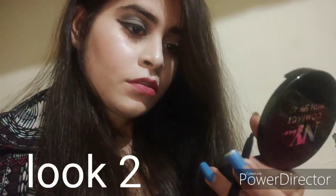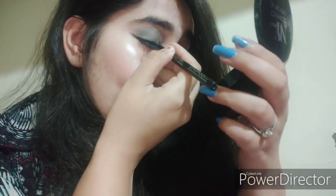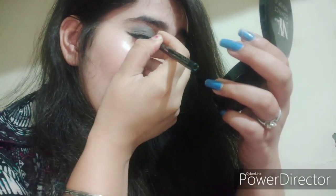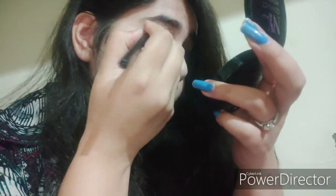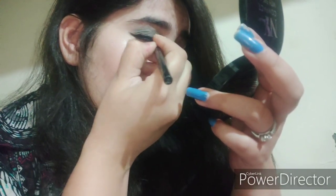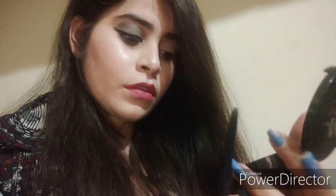My first look is complete. For the second look, I'm taking the first look as a base and extending the liner color from the outer corners of my eyes using kajal, making it a little bit more bold. Here I'm avoiding kajal directly on my lower waterline.